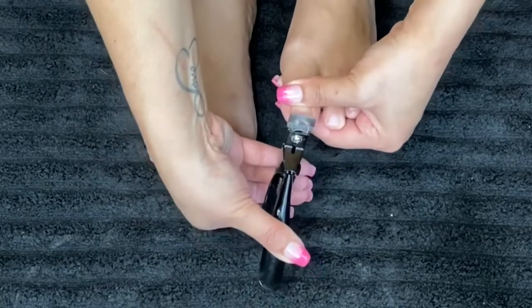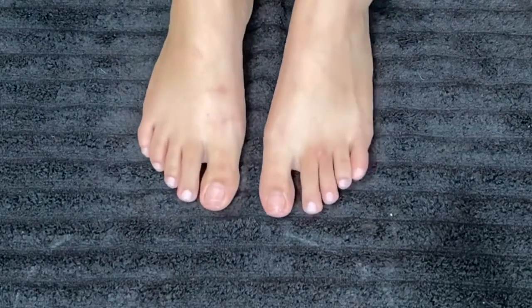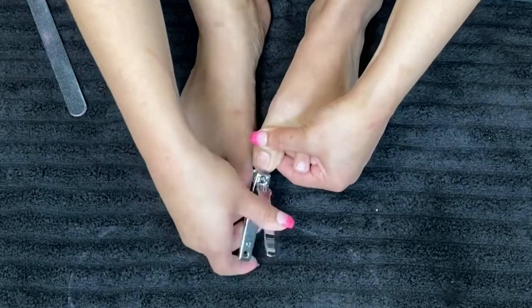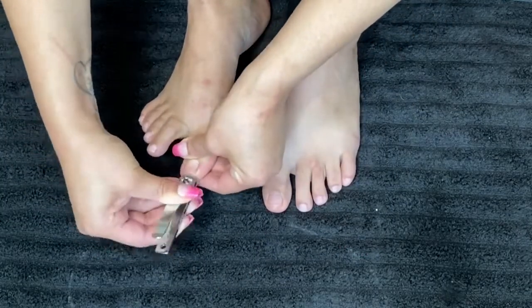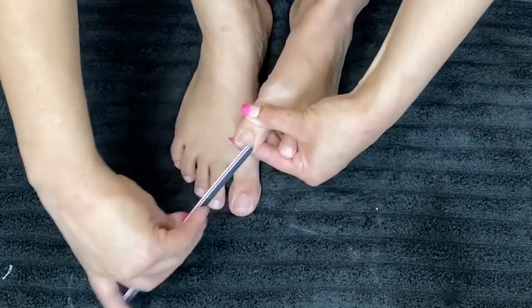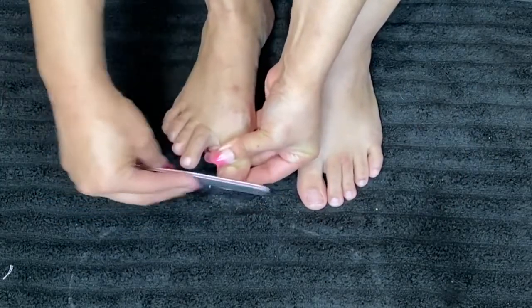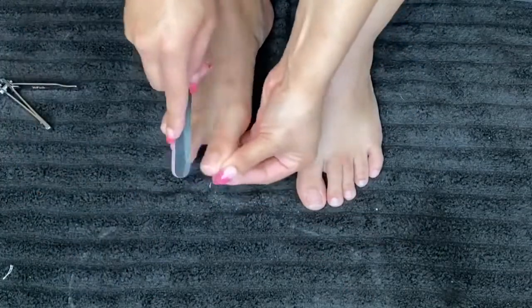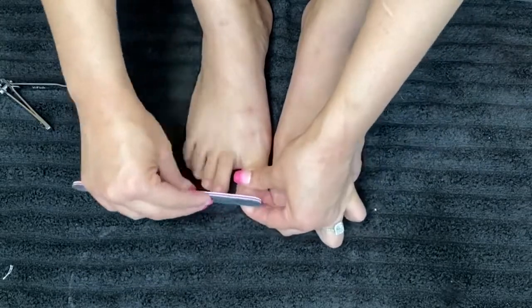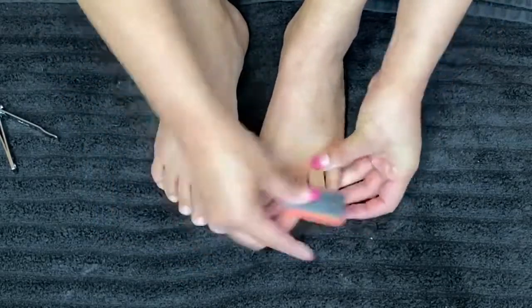I just get as close as I can to my skin when trimming. Usually that isn't short enough for me, so I'll go in with my nail cutter and make them a little shorter. Then I give them a good file — I do like my toenails pretty square. I put them side by side to make sure they're the same length, then scuff up the top, which helps the gel stick better and removes all the shininess.